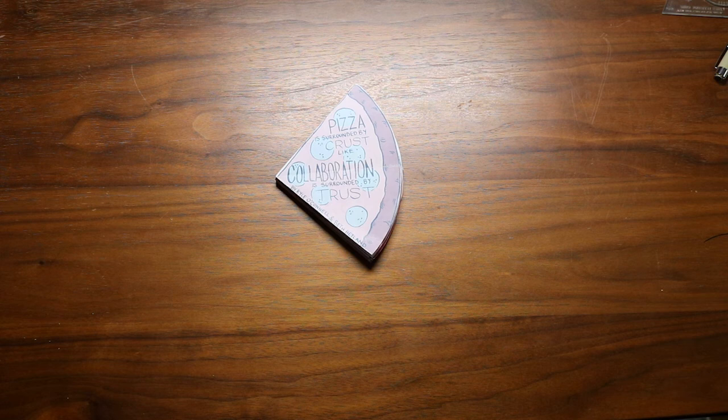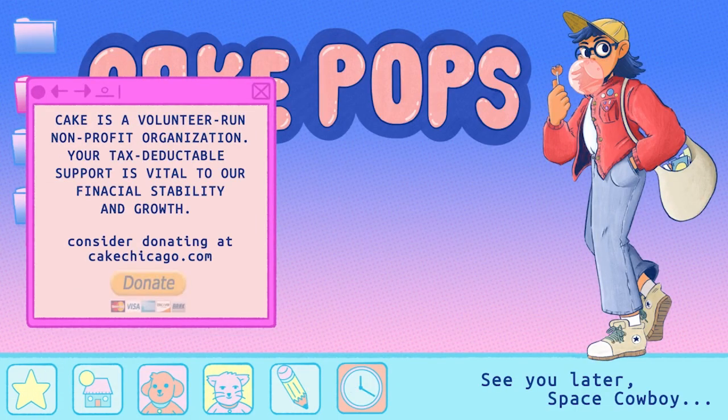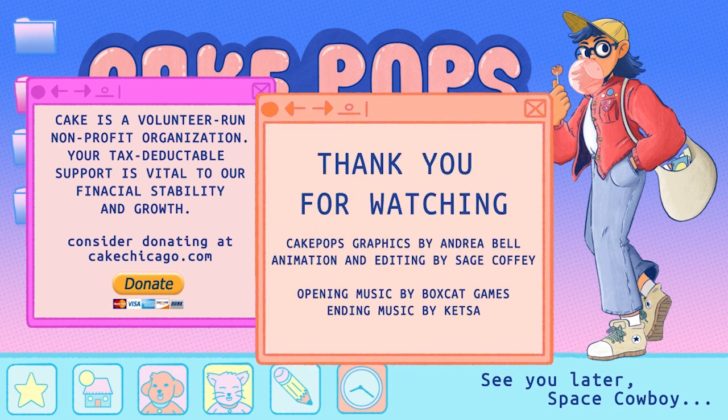That's what's awesome — even with the most basic of tools in comics, you can make really interesting things. You don't have to feel that the only way to make comics is what you see on the shelf in stores put out by Marvel or DC. If you're just a person and you want to make a comic, hopefully this has been informative and encouraging enough that you can just get some paper, some pens, and start making comics yourself. Anytime someone is embarking on making comics for the first time, it's a really exciting thing to see the new and innovative ways that people approach storytelling with images and text. So don't be scared — just get started and make a thing. Thanks for watching Cake Pops. Cake is a volunteer-run nonprofit organization — your tax deductible support is vital to our financial stability and growth. If you'd like to learn more about Cake or consider donating, you can do so at cakechicago.com.